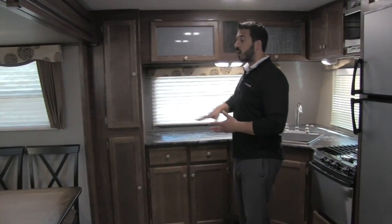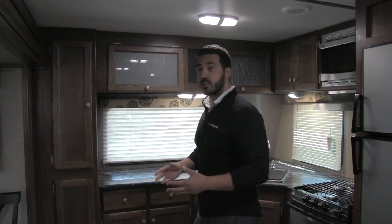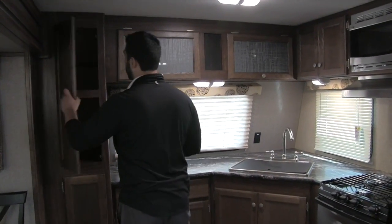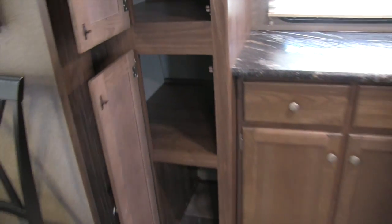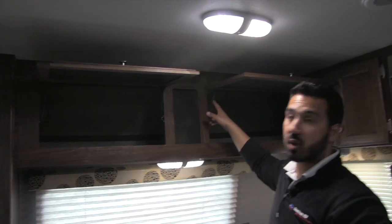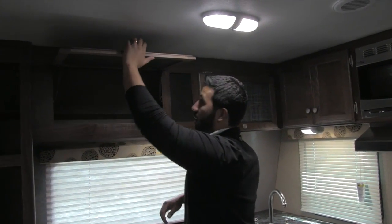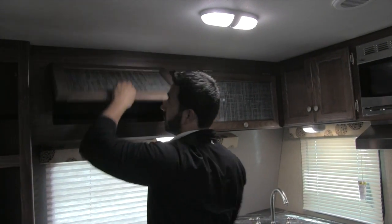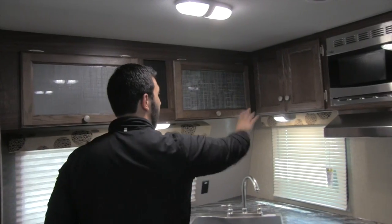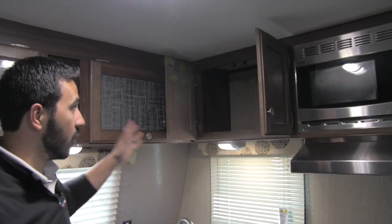Moving to the front of the unit, you'll see a ton of storage — that's a huge advantage of the front kitchen. Opening up this side, you can see great pantry storage there. Same thing up on top — you have excellent storage there. It will be strut-assisted for one-hand operation, which is nice so you don't have to hold it up while reaching for things. And there's more storage right there as well — storage throughout all up top.